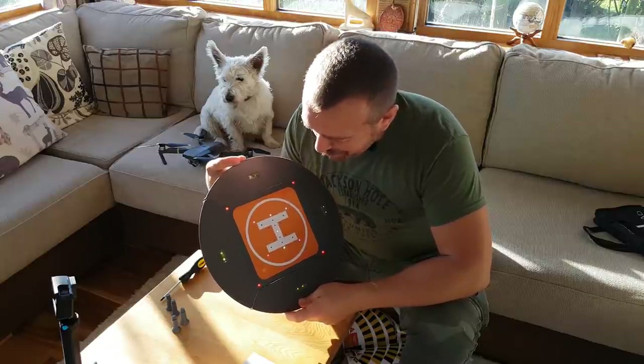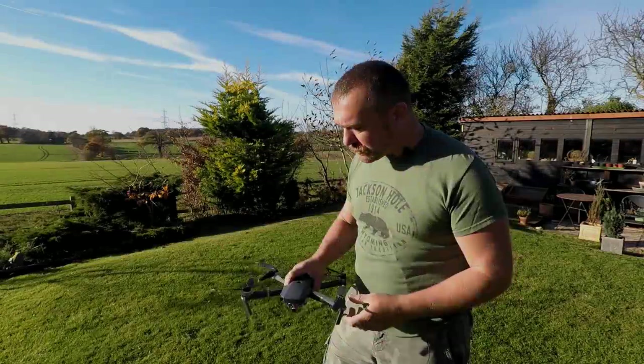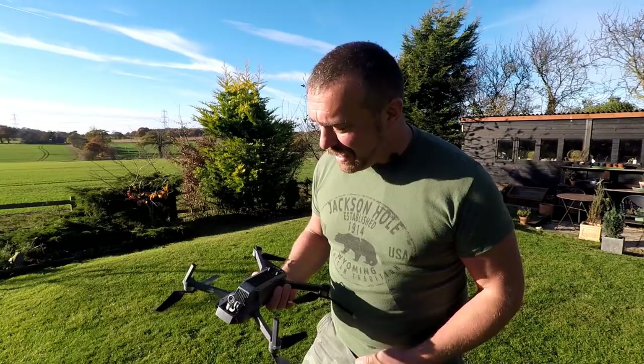It comes in a nice little carry bag with some stickers, LED lights in two colors - excellent.